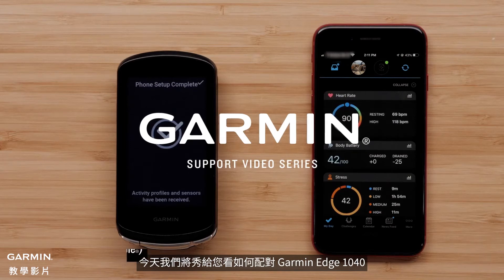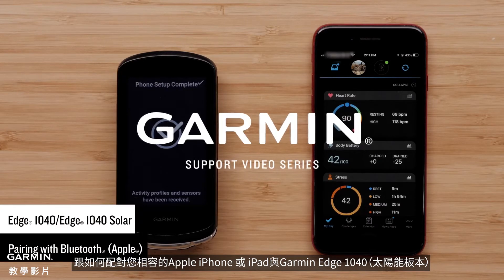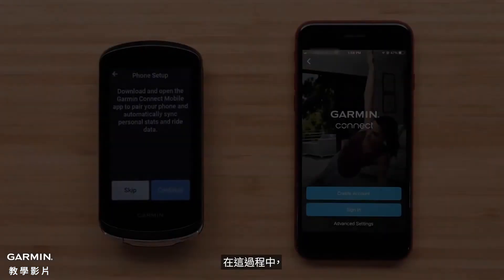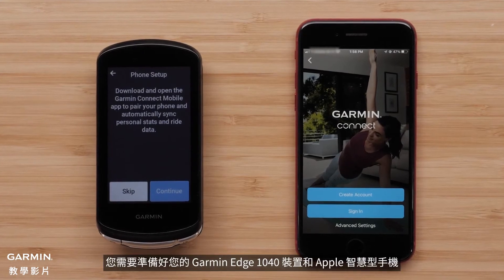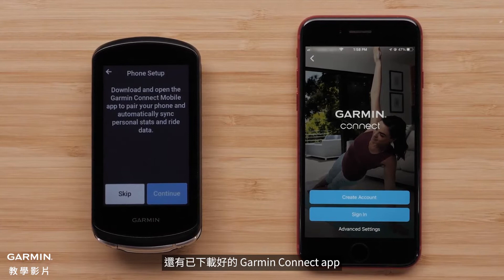Today, we will show you how to pair your new Garmin Edge 1040 or Garmin Edge 1040 Solar Bike Computer with your compatible Apple iPhone or iPad. For this process, you will need your new Garmin Edge 1040 device and your Apple smartphone with the Garmin Connect app installed.